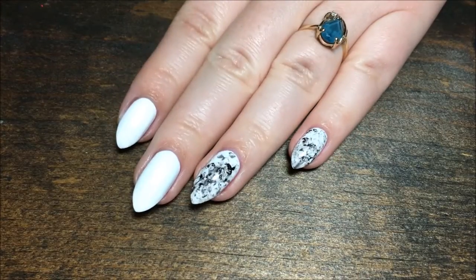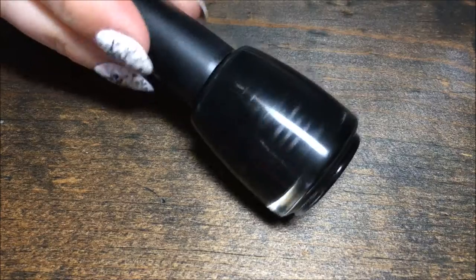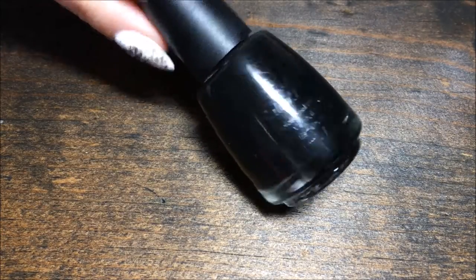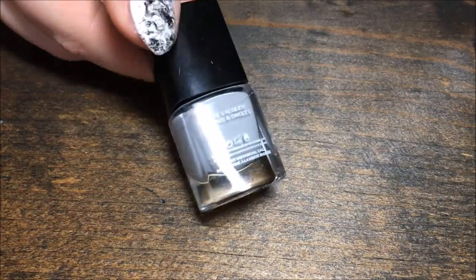I'm starting with a white base of Salon Perfect Sugar Cube. I'm also using Salon Perfect Oil Slick, Simple Colors My Turn, and Sephora Extraordinary.